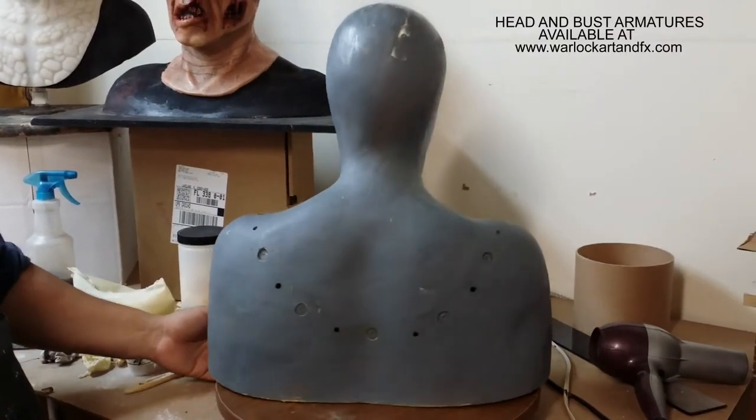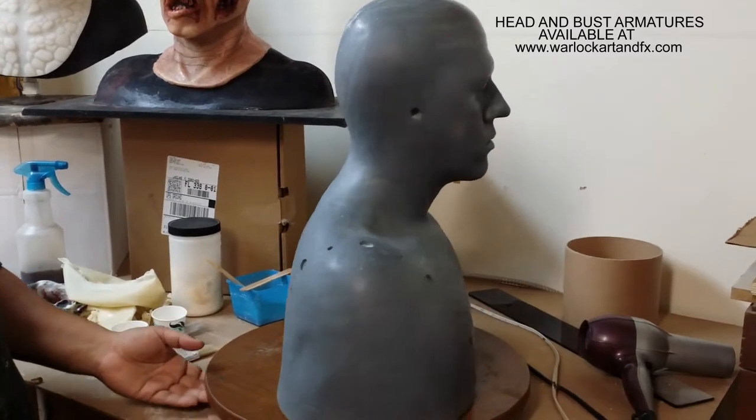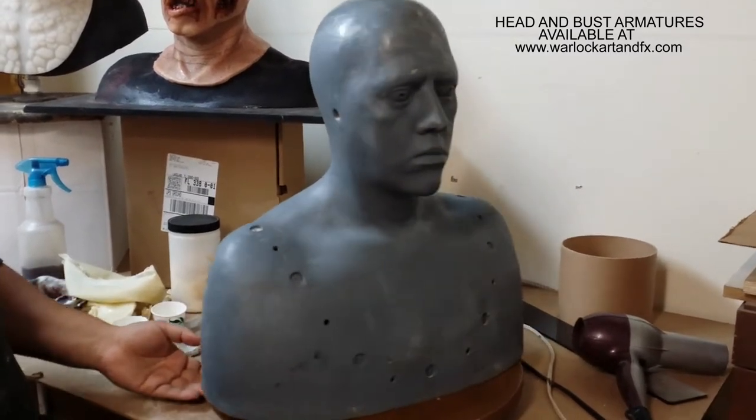We're going to use a full head armature that we have for sale at our store. As you can see, you can even sculpt on this armature as well.